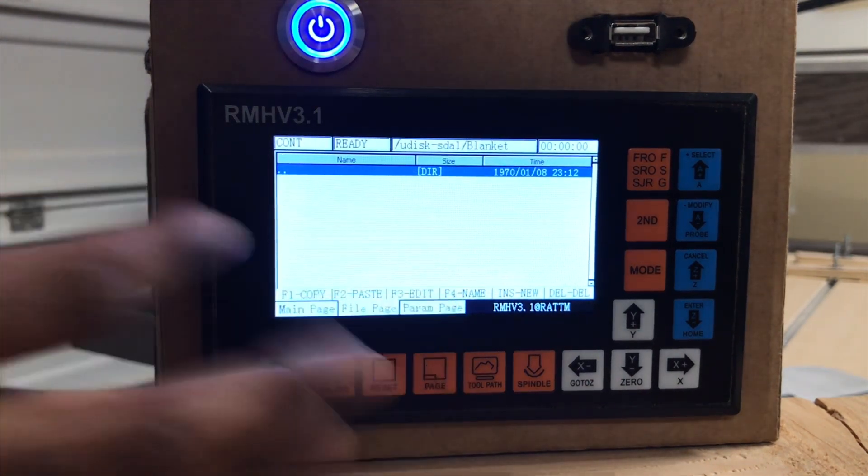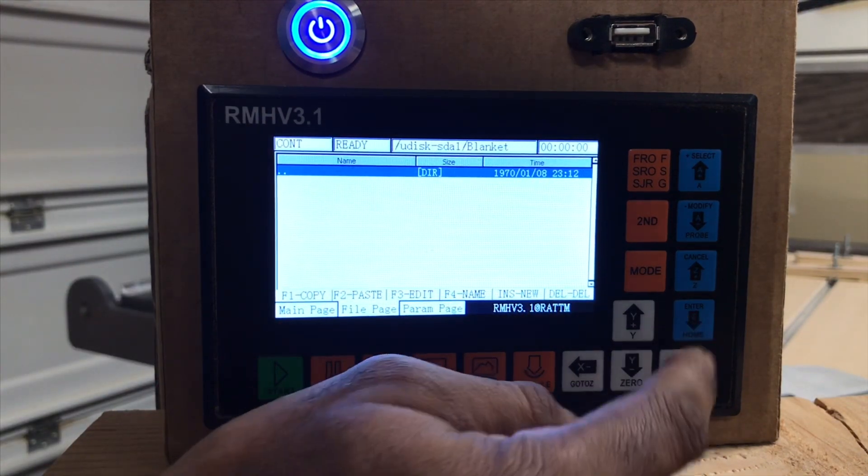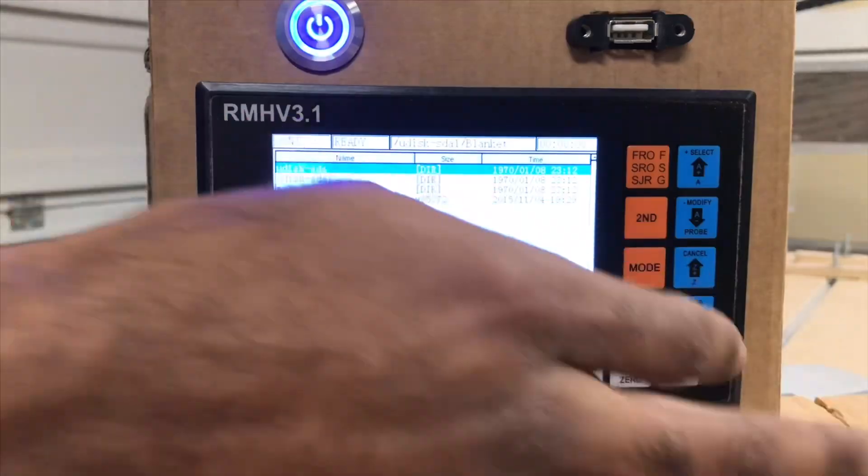Right now, since there's no flash drive in here, there's nothing to read. So if we select — which will be our enter or our home — that double dot will take us back, and this will be pretty much the software that the machine's running on.